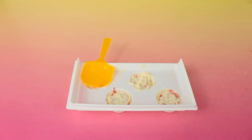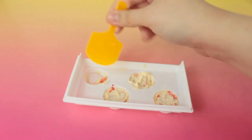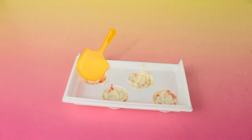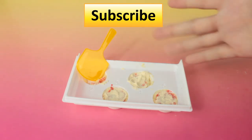Thank you guys so much for watching another Kids Play TV video. If you want to see more, go ahead and click our channel and scroll through it. If you like what you see, go ahead and subscribe — I'll leave a little button right there for you guys to click. If you want to see more videos like this, go ahead and like the video, and as always I'll see you guys next time, bye!